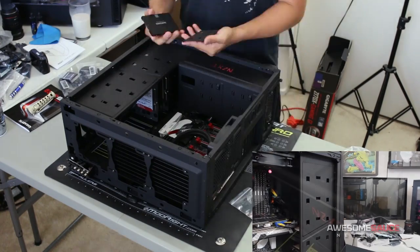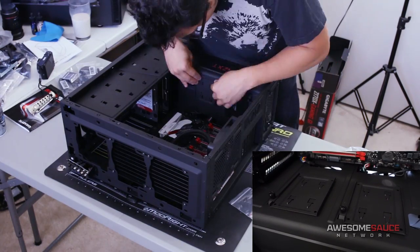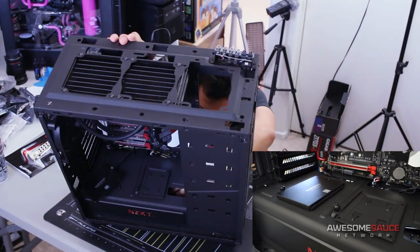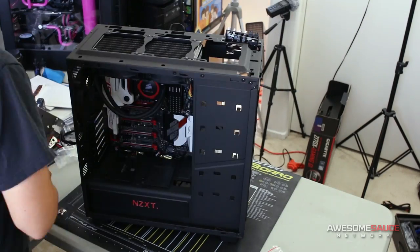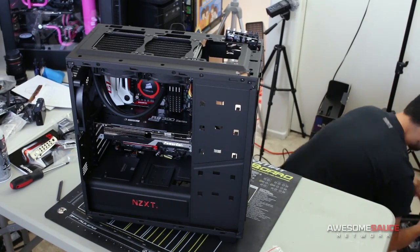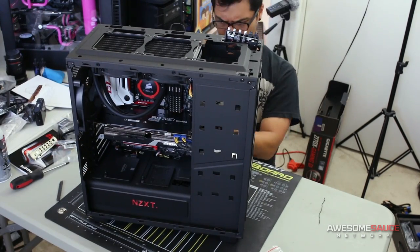Moving on to SSD installation — you get two dedicated SSD mounts right on top of the power supply shroud, held in place with latches and a single thumb screw. It's a really nice place to store your SSDs, especially now that SSD designs are getting more fancy and people want to show them off. Build Kyle is now installing the GPU — a PCS+ from PowerColor, an R9 390X, a 10.5-inch card that fits nice and easy inside the Noctis 450. This case supports pretty much any length card as long as you remove the hard drive tray in that area, though be aware of the width as you might run into the hard drive wall.